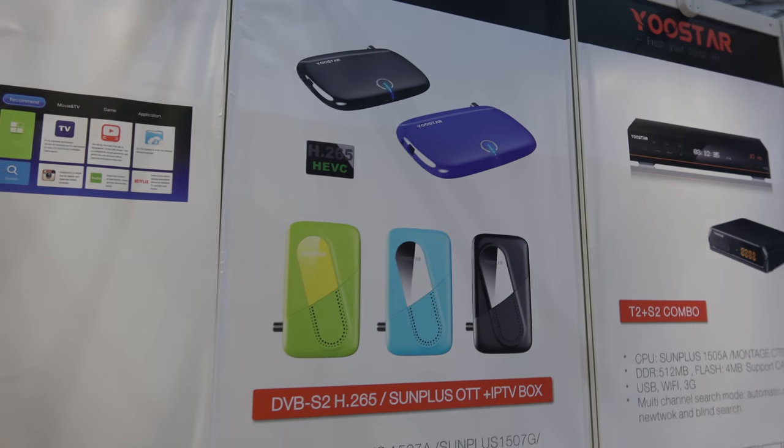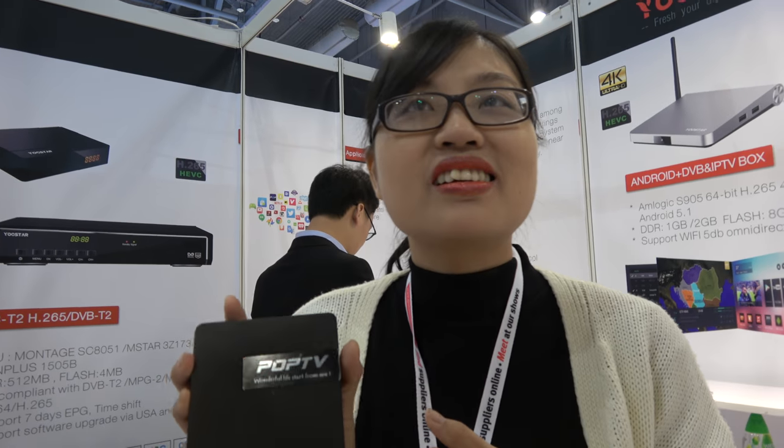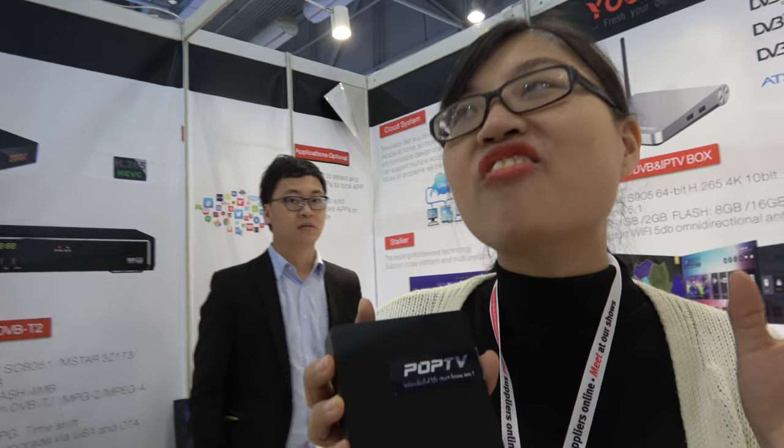And are you based in Shenzhen? Yes. And how many boxes do you sell every month? So-so, it's a small quantity. Okay, so it's a small company? Not small, not large — it's just a middle level company.